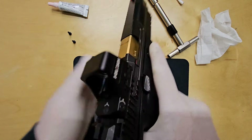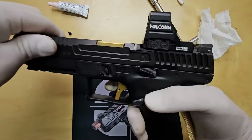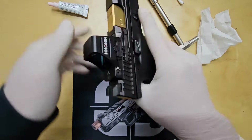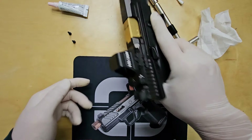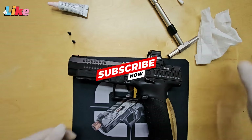Once verified, the next step is hitting the range to zero in the optic. I hope you enjoyed the video. Please like, share, and subscribe for more content in the future.